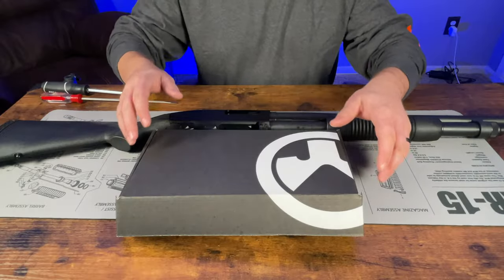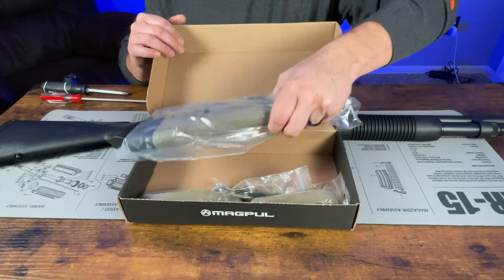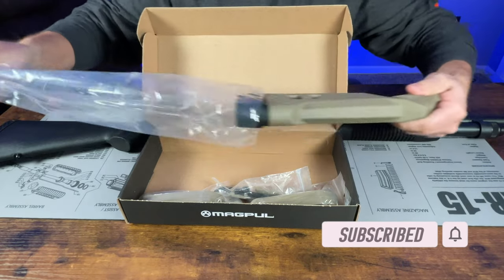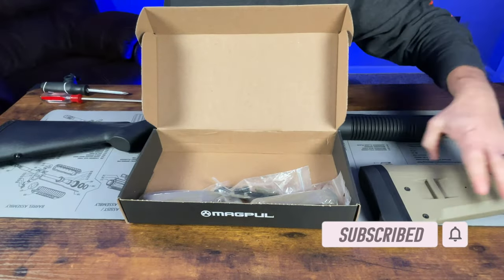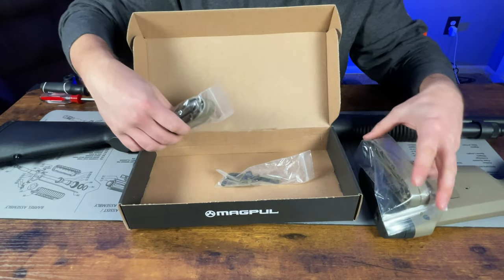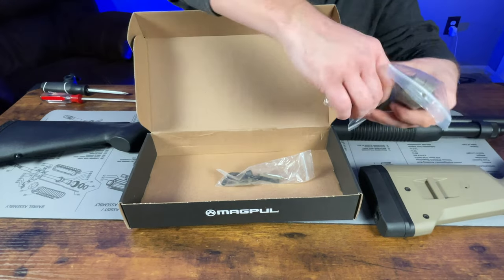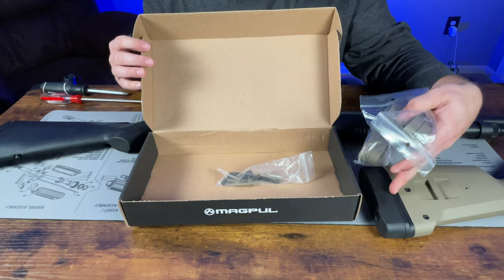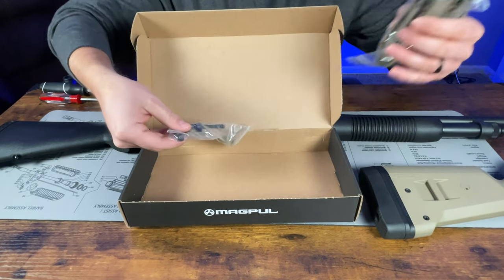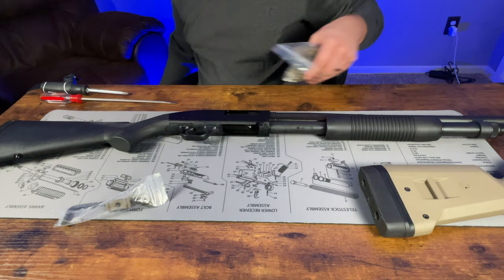We're going to start with the stock first. Unboxing it, you'll see it comes with the stock itself — we are going with the flat dark earth version for some contrasting colors. It also comes with extensions for the butt pad in case you want to lengthen your length of pull. I'm not going to install those, but I will show you how to do that later. It also comes with the hardware and an Allen key.